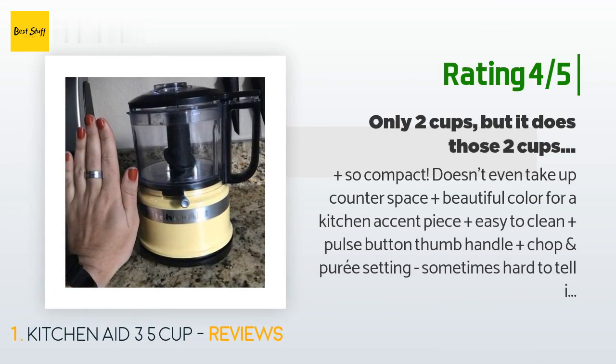Easy to clean, plus pulse button thumb handle, plus chop and puree setting. Sometimes hard to tell if it latched or not without just hitting power. Only two cups — you can fit three, but then it comes pouring out the sides when it spins.